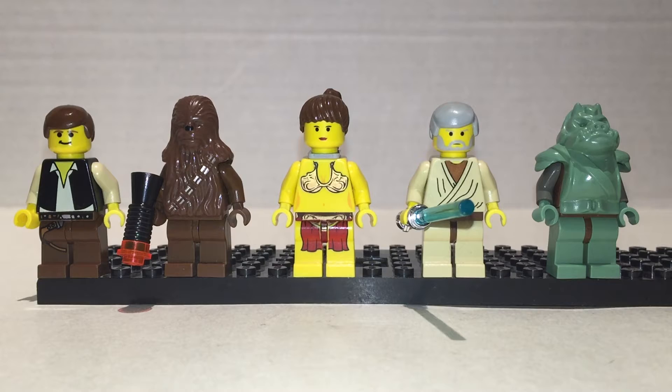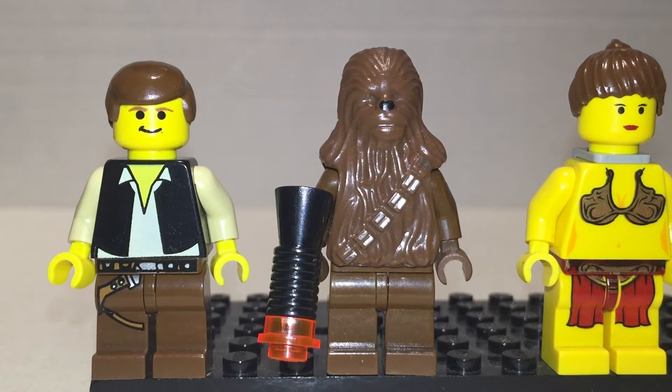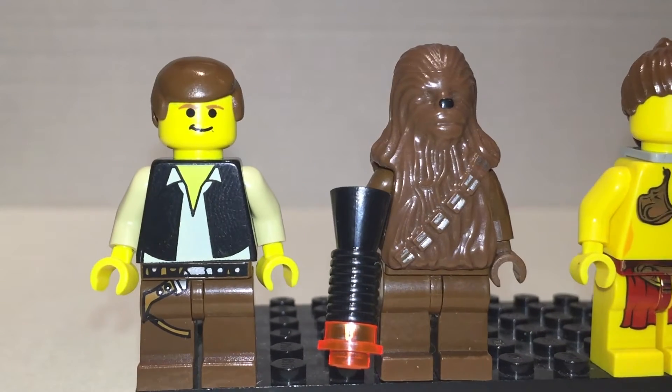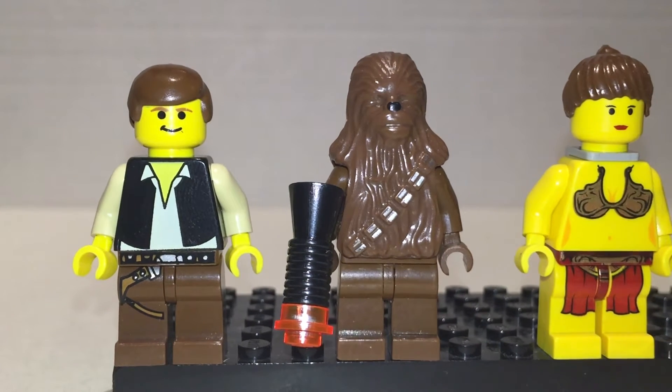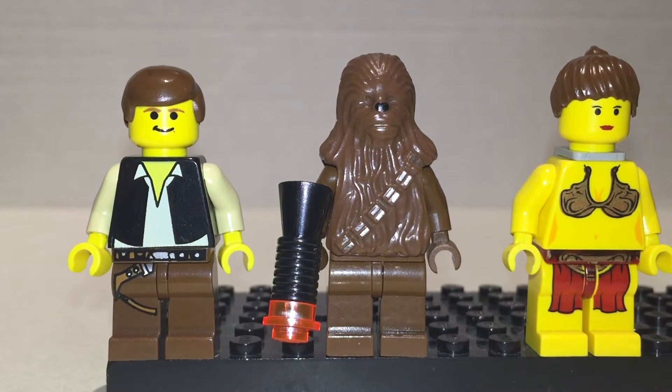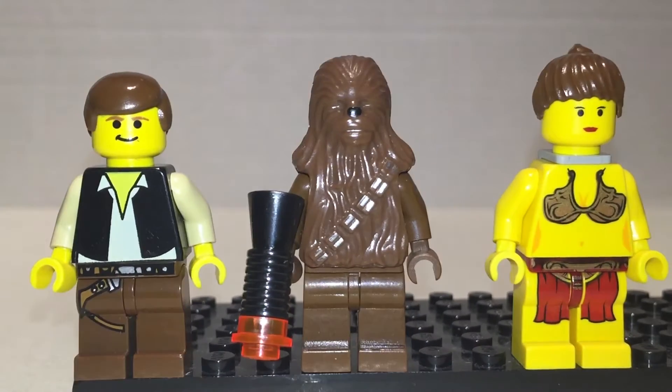So here's some more classic characters we know and love, and some pig guy over there. Han Solo — he's really cool. He has little brown pants with a bandolier, buckle and belt and stuff. I love that jacket he always wears — the vest and the shirt. And the little cocky smile. It's great.